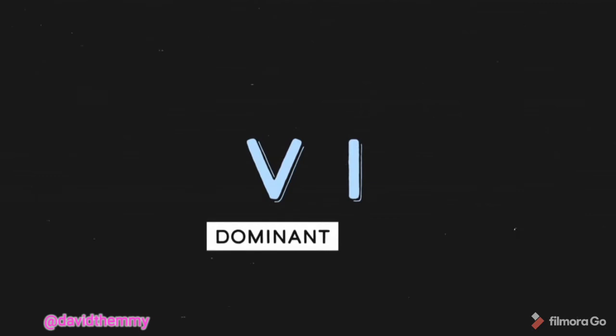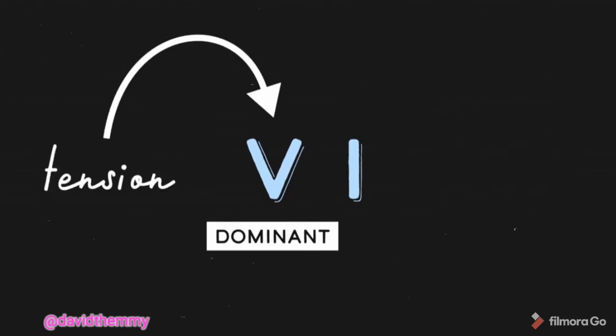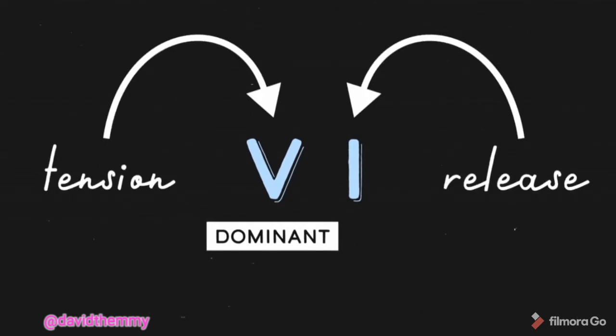The V chord is the dominant chord. It has a whole lot of tension, which is eventually released when it resolves to the I chord. So if we're in the key of C, where C major is the I chord, that means that G major is the V chord, and the third of G major is B.